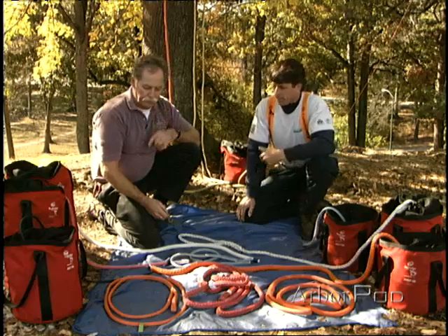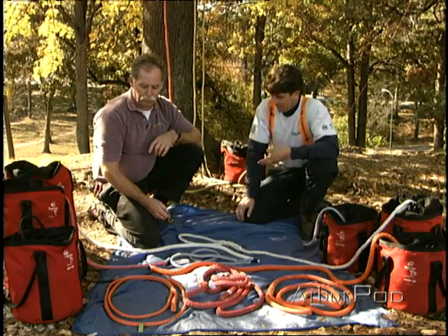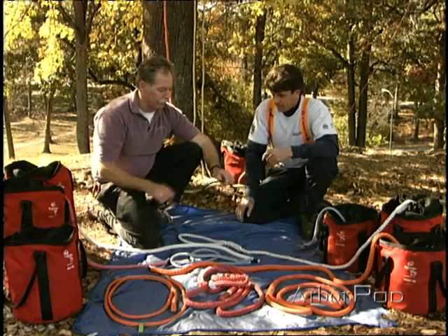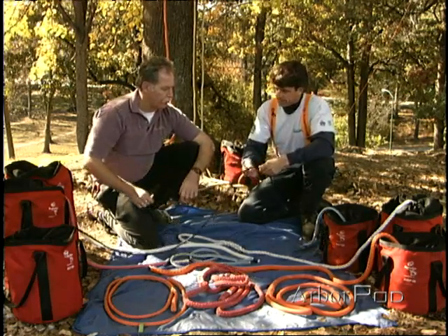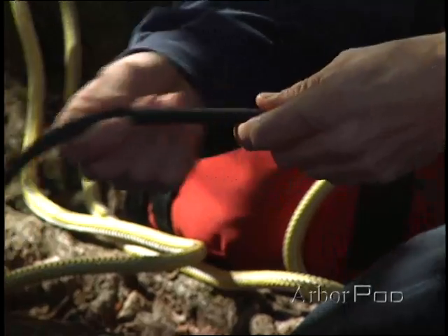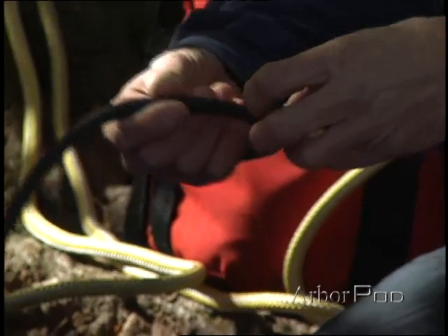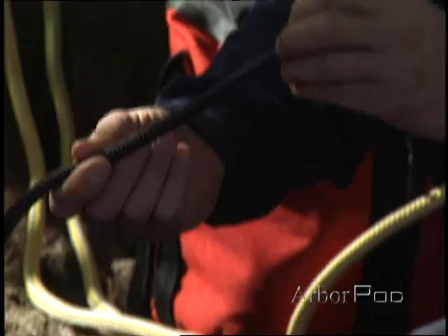Now one other type of rope I really need to talk about is the kern mantle. We don't really use it much in the tree care industry, but there are some who do. It comes in both a static and dynamic style. What you've got here is a very tightly braided cover that protects the primary load-bearing core.